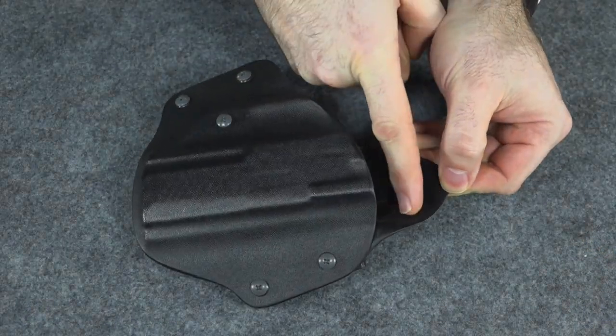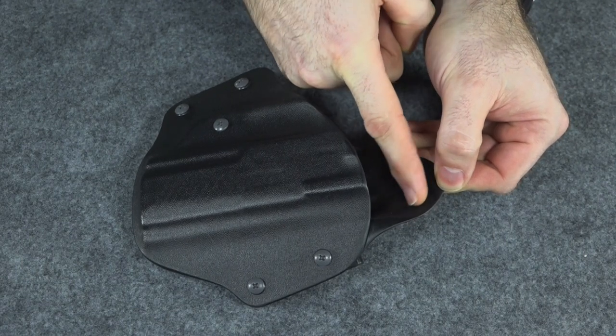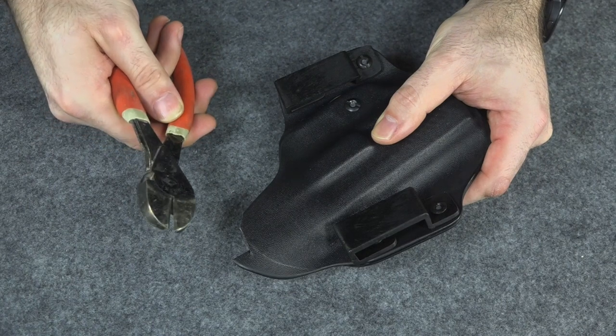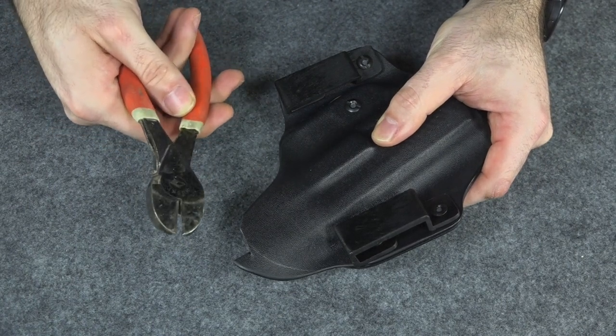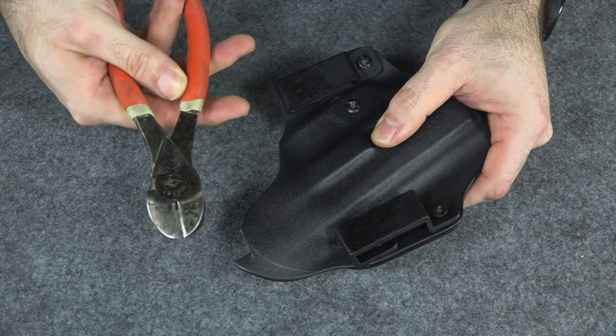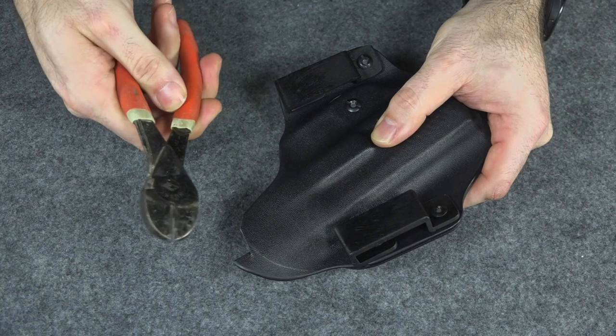First, let's just cut that piece off. Instead of using my hacksaw, I decided to go an easier route that I can show here on camera. This is for people who don't have a hacksaw or a rotary tool or anything and they want to cut down their Kydex — just use a pair of wire clippers like this. It works really well.